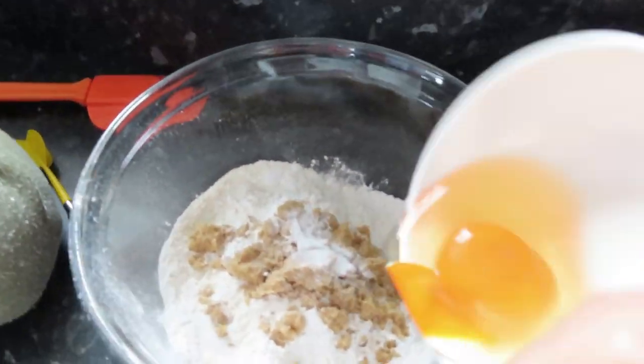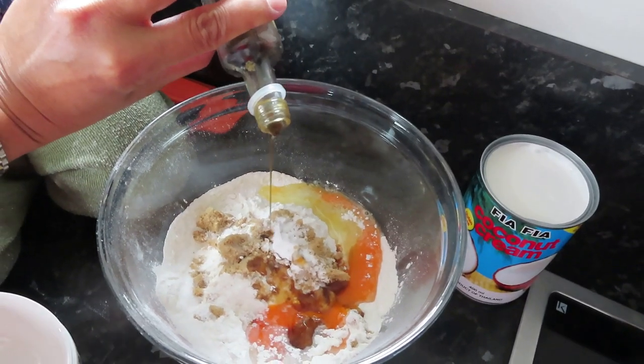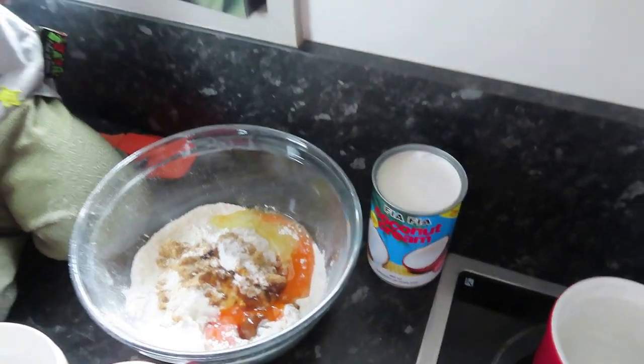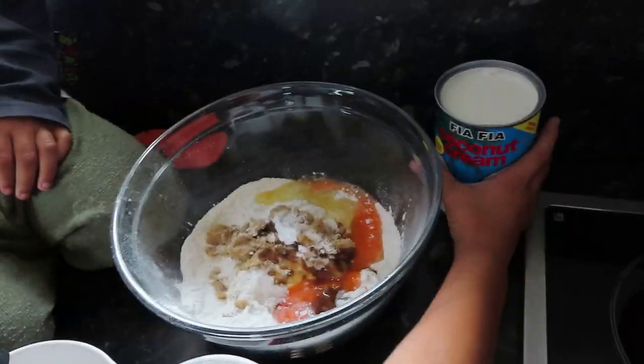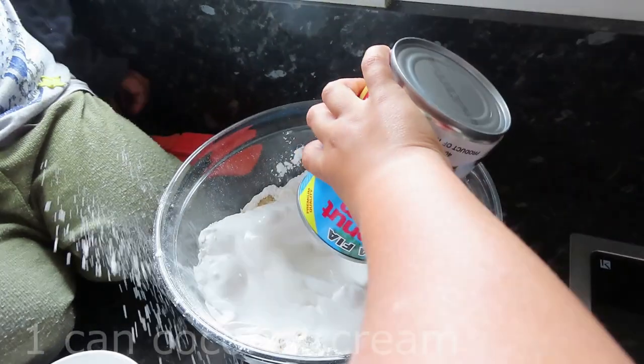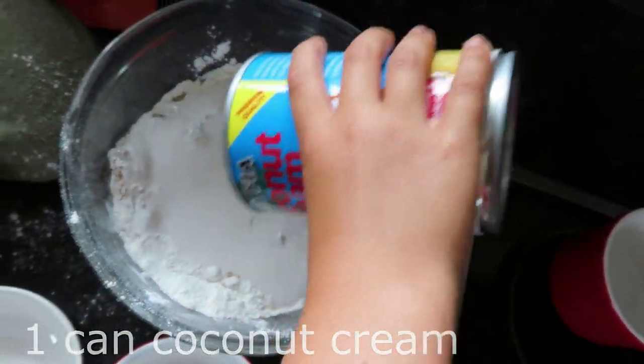And one egg, and drops of vanilla — I want to do the whole thing — okay, the whole thing. One can of coconut cream.